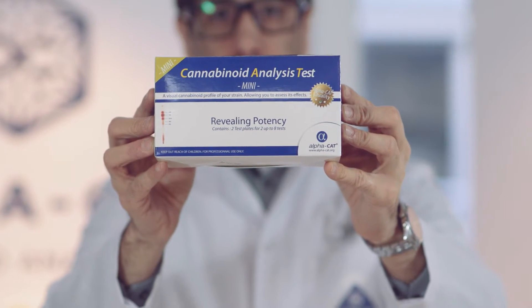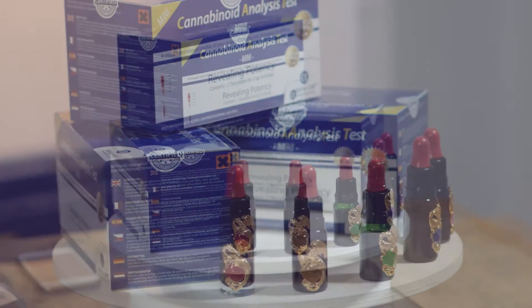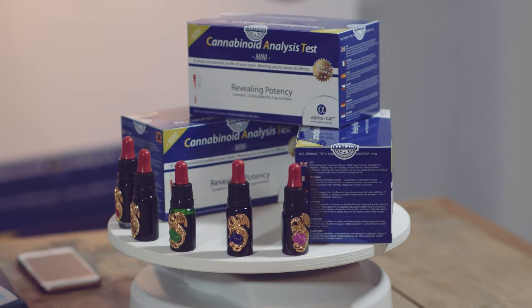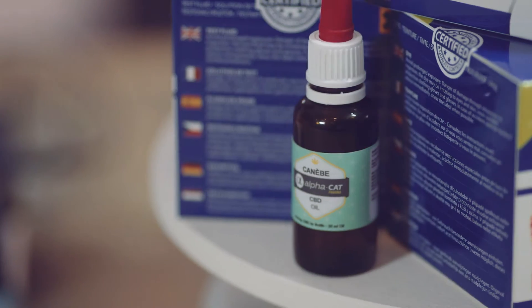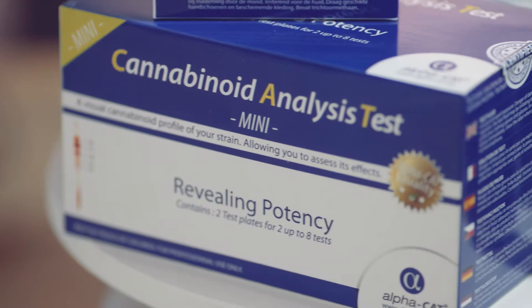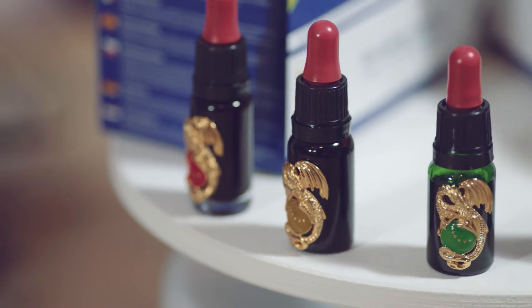In this video, we will show you how you can use the cannabinoid analysis test to know what's in your medicine. The Alphacat uses an established method to test quantitative percentages within plus or minus 2% of CBD, THC, THCV, CBG, and CBC. It also analyzes acidic counterparts such as THCA and CBDA, which provide insight into a sample's age and quality.